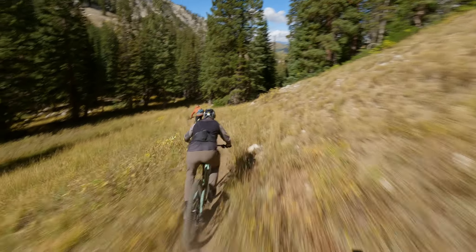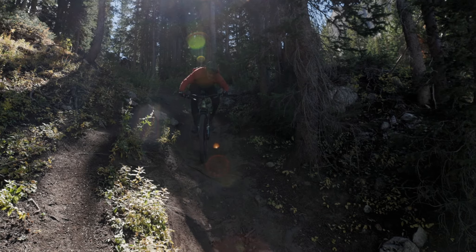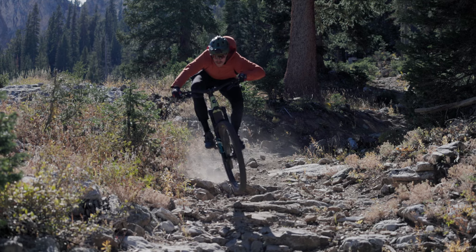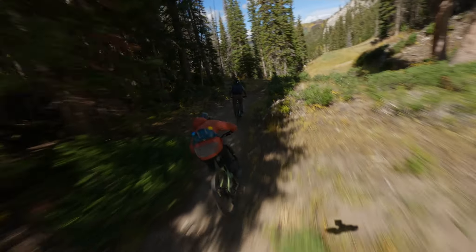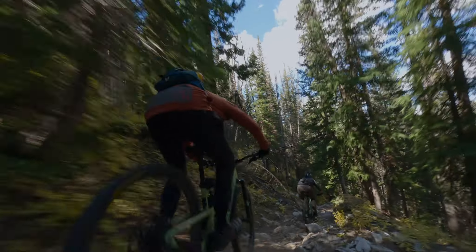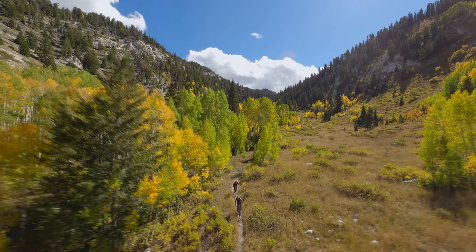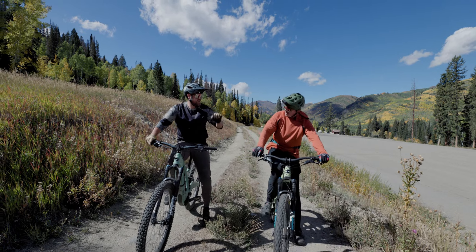This is spicy! Hell yeah dude, good ride — that was way too fun.